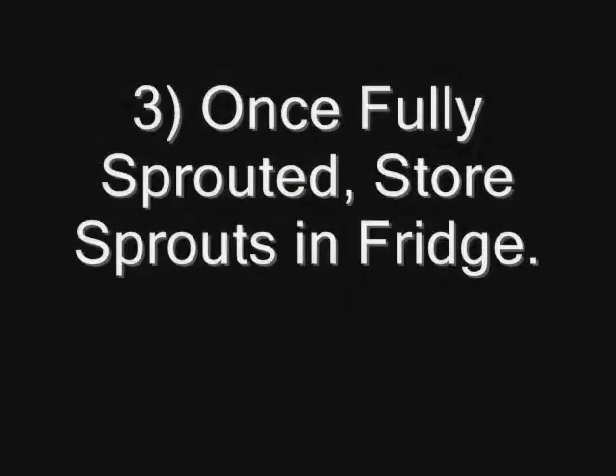And lastly, once you have your sprouts, you'll just take them out of the jar and store them in the fridge just like you would any store-bought sprouts. It's just that easy to grow sprouts at home for a fraction of the cost. Hope you've enjoyed my tutorial and I will see everyone tomorrow.